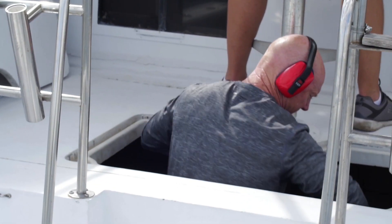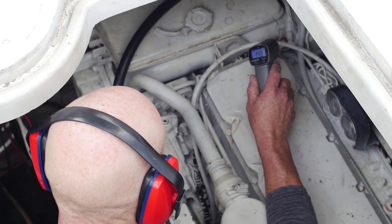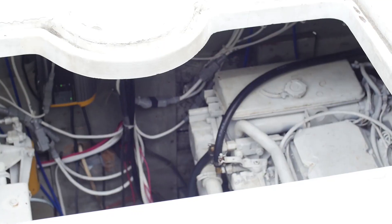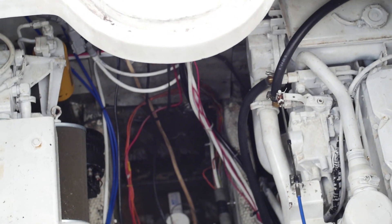If you're planning a repower, before you even start, crawl through your engine room with a microscope. Look at everything — your motor mounts, the motor mount shelves, your stringers, any corrosion in any part of the engine room — and decide what needs to change and what you can live with.